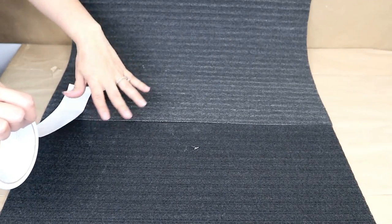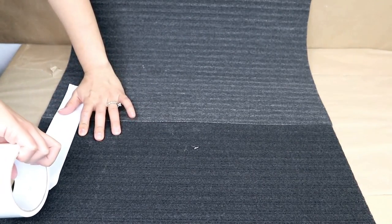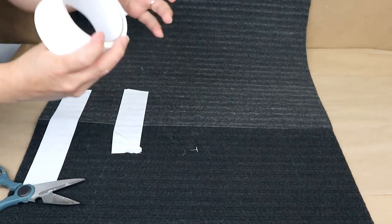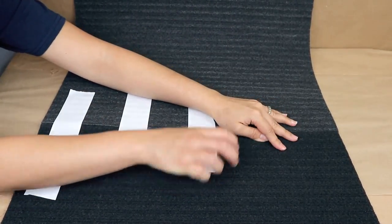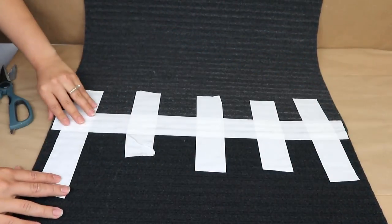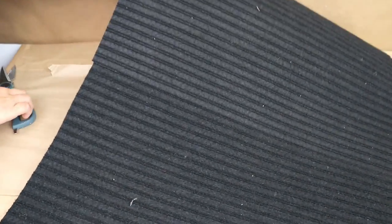Then I'm going to stick these two floor mats together on the back side using duct tape, and you can also add a little bit of hot glue to make sure it stays stronger. I'll cut just a little bit more to make sure they look straight.